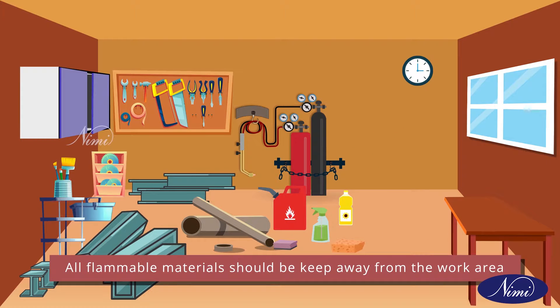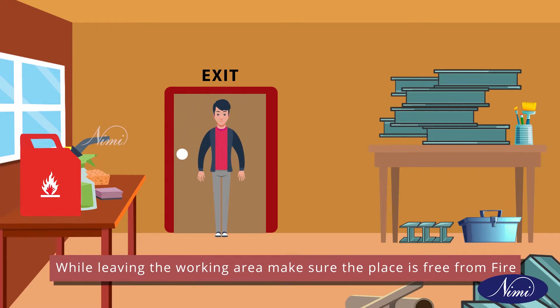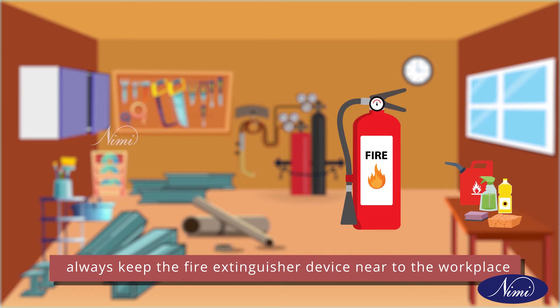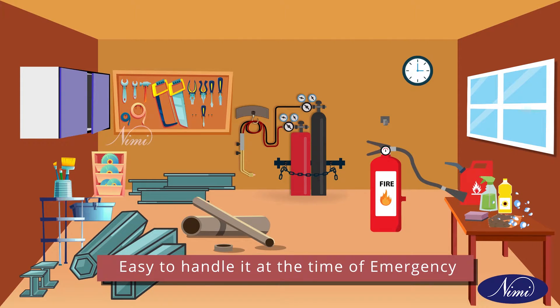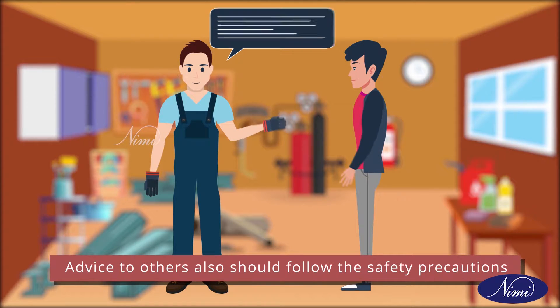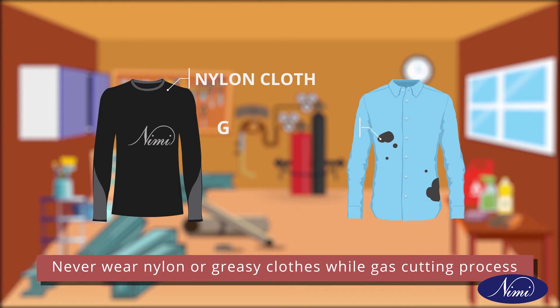All flammable material should be kept away from the working area. While leaving the working area, make sure the place is free from fire. Always keep the fire extinguishing device near to the workplace and easy to handle at the time of emergency. Advise others also to follow the safety precautions if they are near to the welding area. Never wear nylon or greasy cloth while doing the gas cutting process.